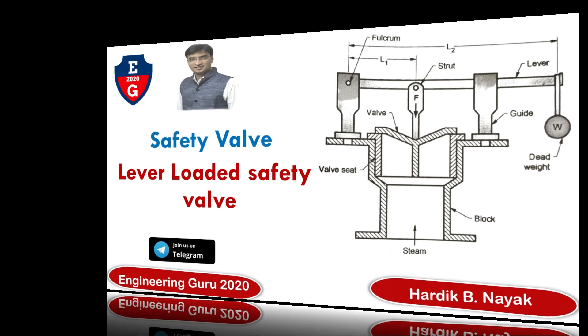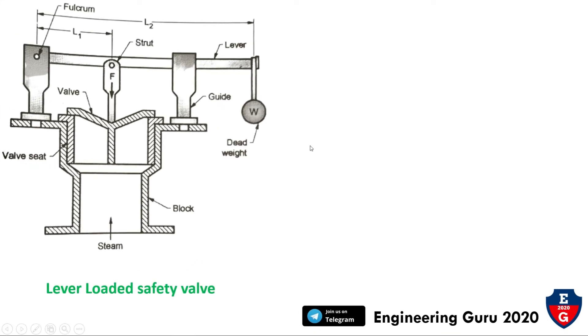Now let's start with construction. Here is the schematic diagram of the lever-loaded safety valve. We observe the main parts: this is the fulcrum, this is the stud, this is the lever, this is the lead weight W, this is the guide, this is the block, this is the valve, and this is the valve seat and steam anchor. The distance from the stud to the fulcrum equals L1, and the distance between the fulcrum and the weight equals L2.